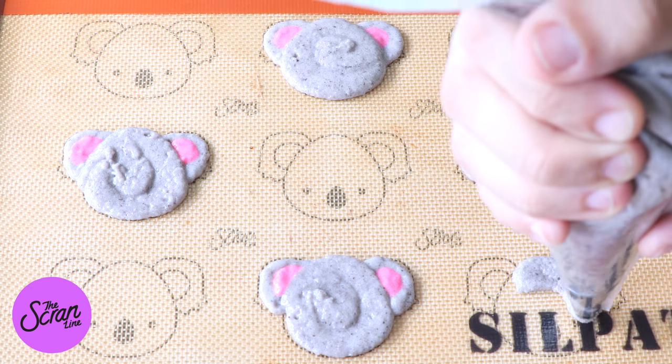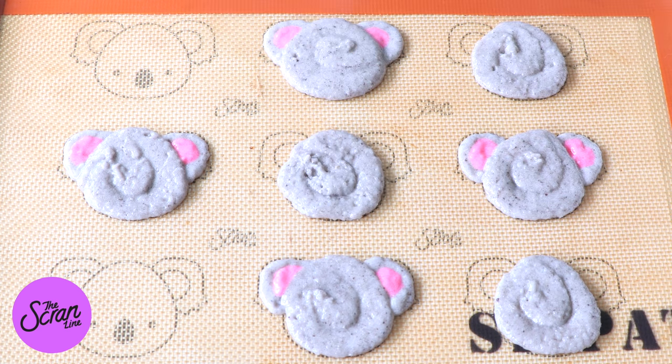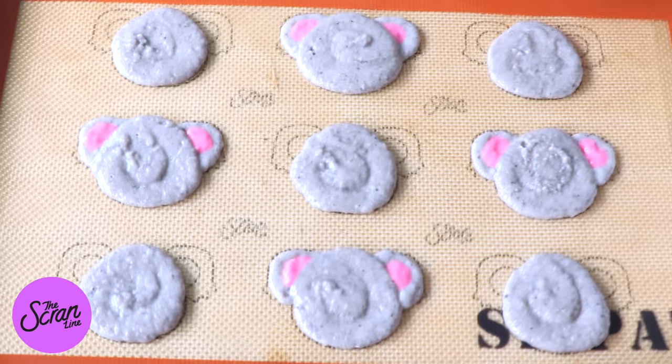Once you've piped all of your macarons, gently tap your tray three times just to let any of the air bubbles rise to the top. We're going to let these dry for about 30 minutes and then we're going to bake them for 10 minutes. Once they've finished baking, let them cool down completely before you try taking them off the tray.